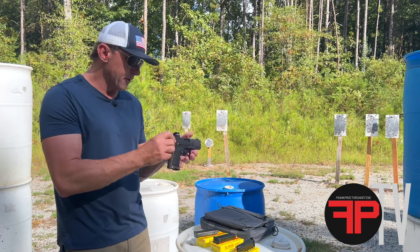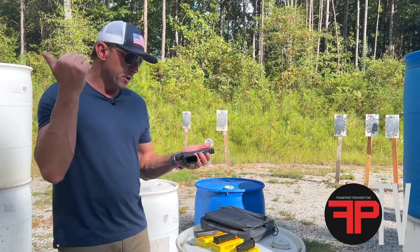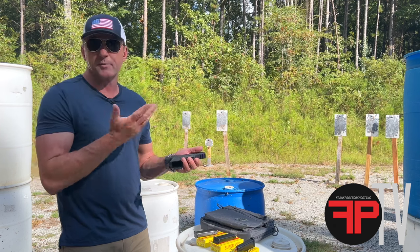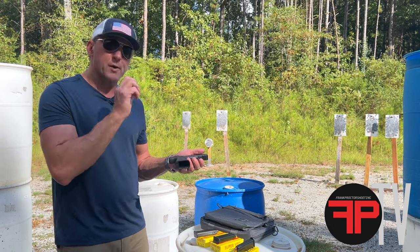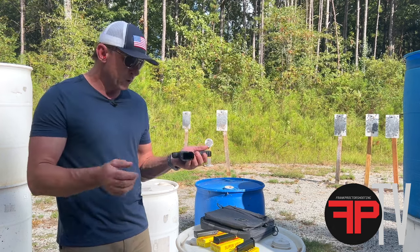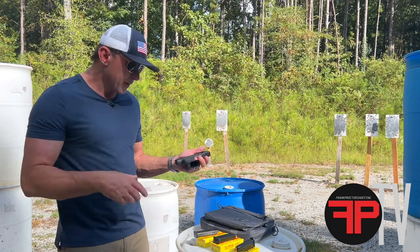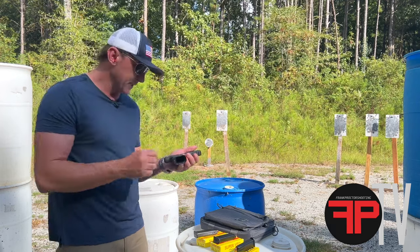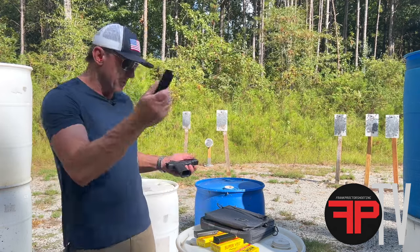Out of the box it has a really nice, clean, crisp trigger. I put it on the gauge last night and it's breaking at about four pounds, five ounces pretty consistently — short, clean, crisp break. It comes with a mag well that you can take off if you want to, and comes with different size back straps so you can size it however you like. It does come with 15-round magazines.